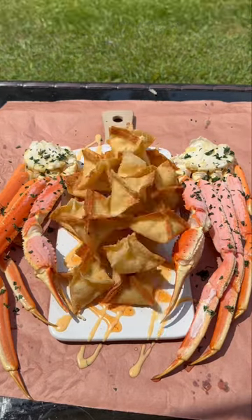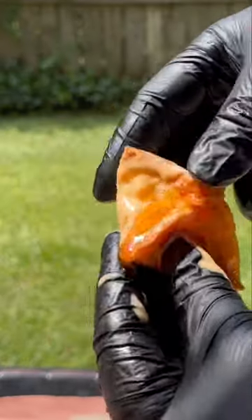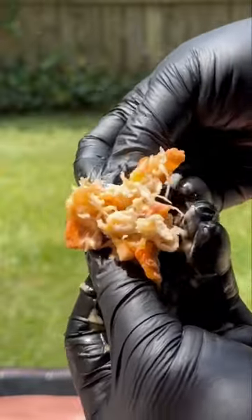Crab Rangoon is one of the best Chinese American appetizers you'll get at a restaurant. I'm telling y'all, it's pressure. Let's get into it.